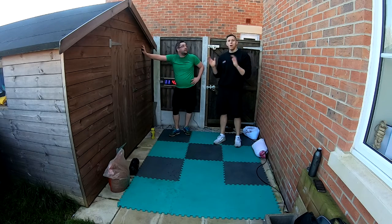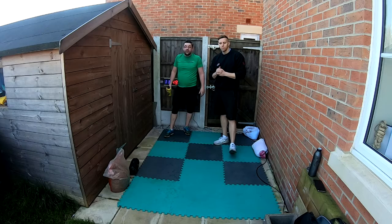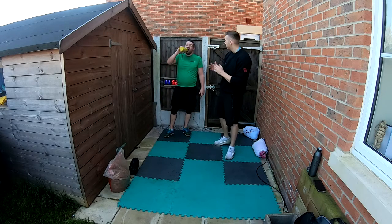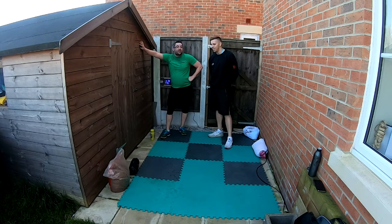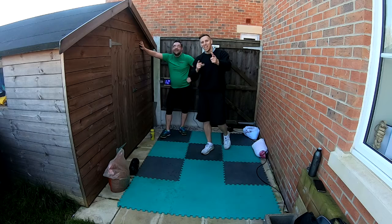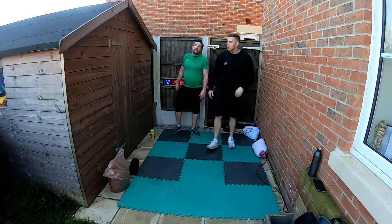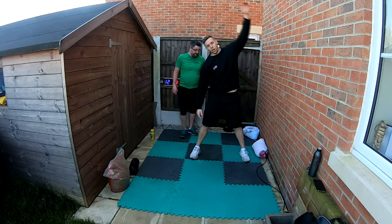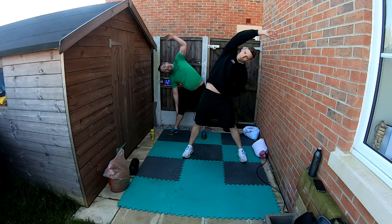How are you feeling Dan? Good! We did a full body workout, so we need a full body stretch. We'll start with an arm reach over — reaching over to one side, especially through the core which will be a little sore. We're just holding for 10 — and switch over. Good job team.